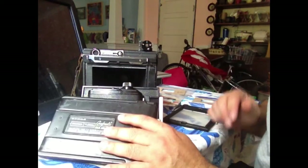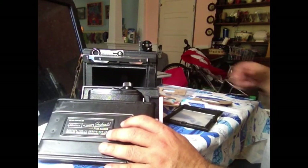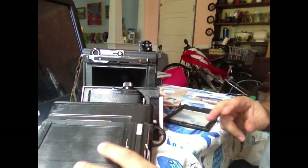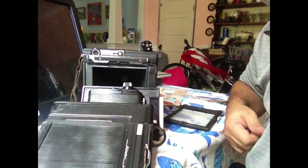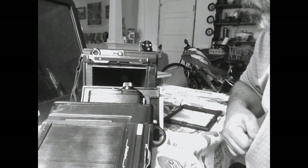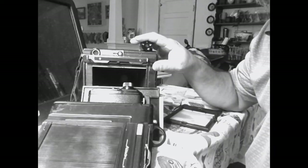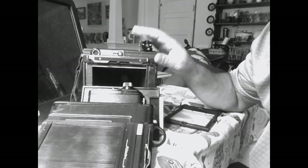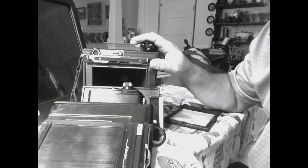So medium format film back, six-sheet Graphmatic film holder, and the old mainstay two-sheet film holder are really the most basic options for shooting with your large format camera. Thanks for watching — please subscribe and more videos will be coming on how to use and enjoy large format photography and the basic equipment you need to get into this hobby at a reasonable price. This is Joe V for 4x5 Photography — we'll see you next time.